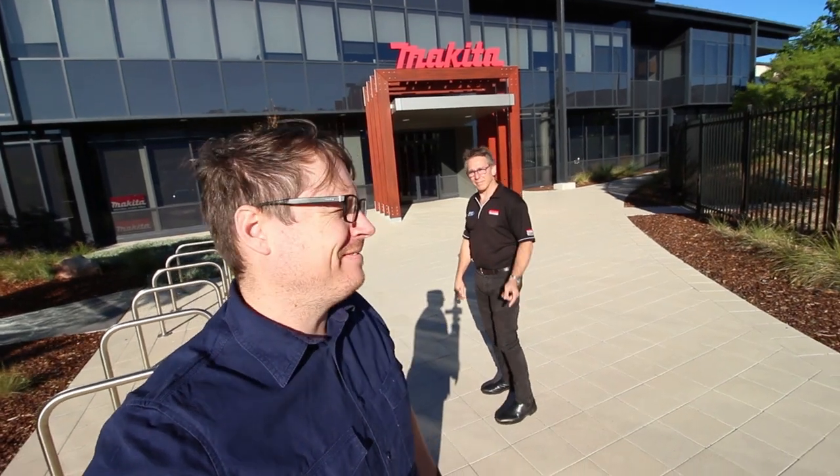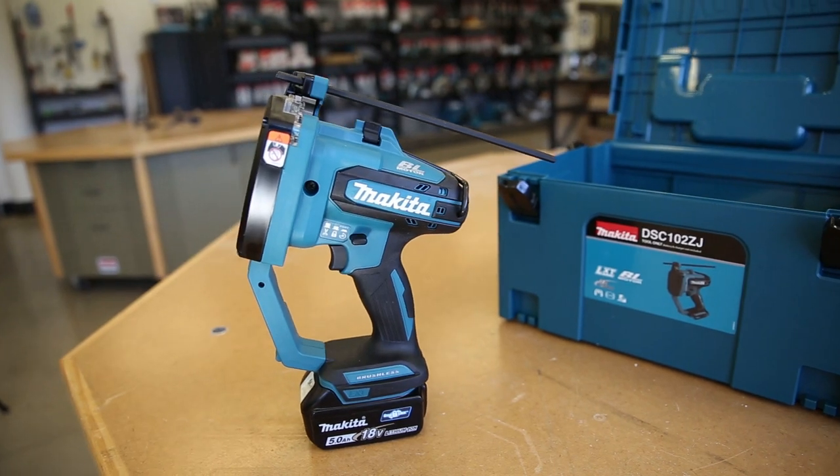Hey, I'm Tim from Sydney Tools here, and today I was out at Makita where Phil from Makita was showing us their brand new brushless threaded rod cutter, as well as a couple of handy new accessories for working with threaded rod.